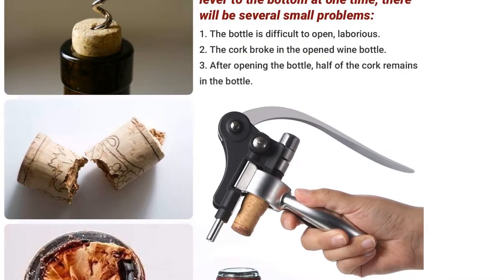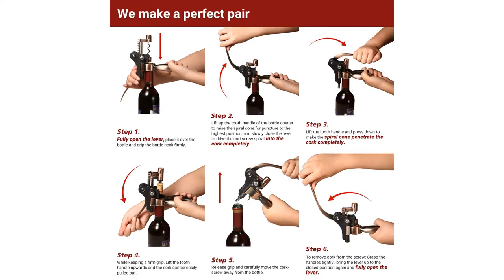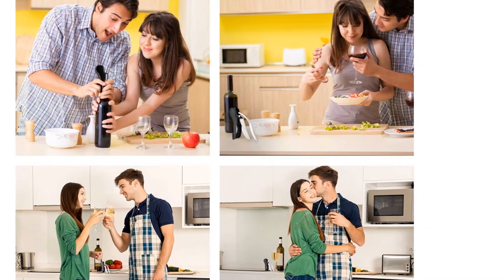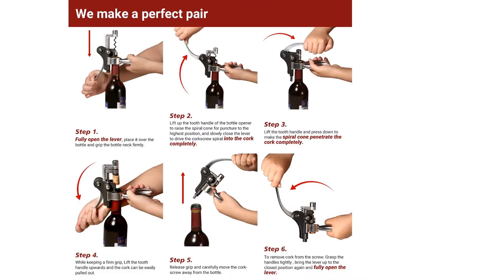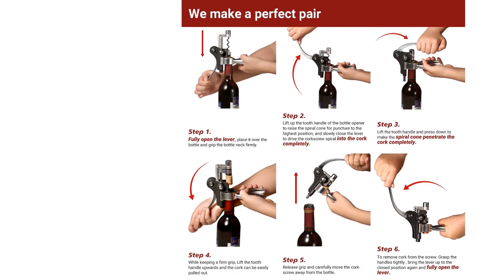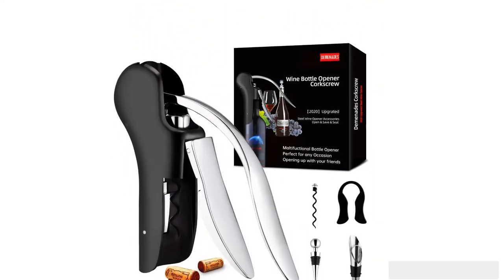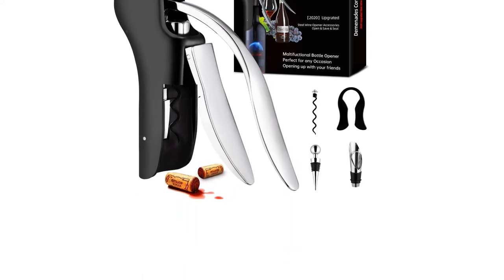This model comes with a plethora of useful accessories: foil cutter, bottle stopper, pourer, and spare corkscrew drill. Aside from the fact that you'll need to find a place to store the somewhat bulky device and all its extras in your kitchen or dedicated bar area, we really didn't find too much to gripe about with the Demonade's Kit. This set would make a perfect gift for one of your favorite wine lovers.